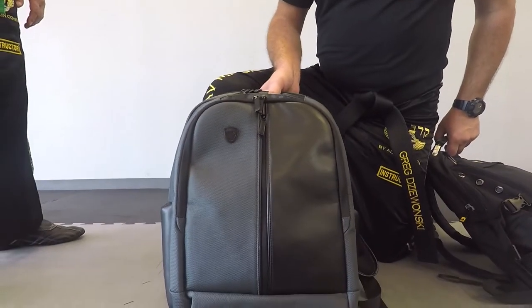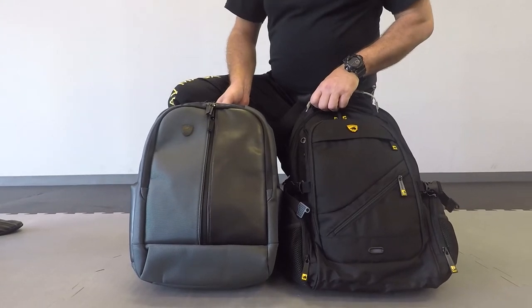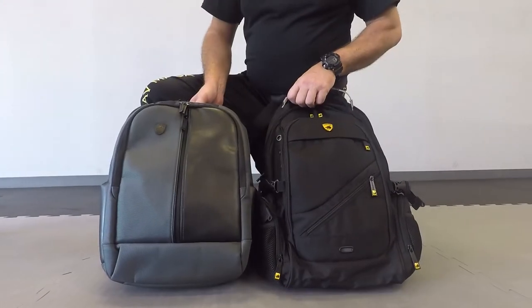They come in different shades and different colors, so you can choose whatever you like.